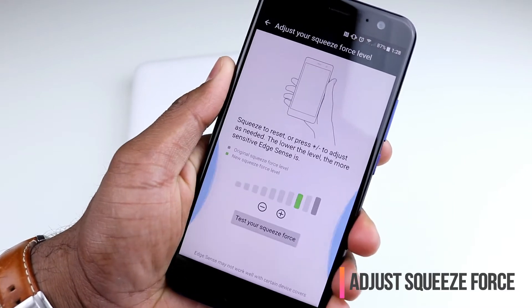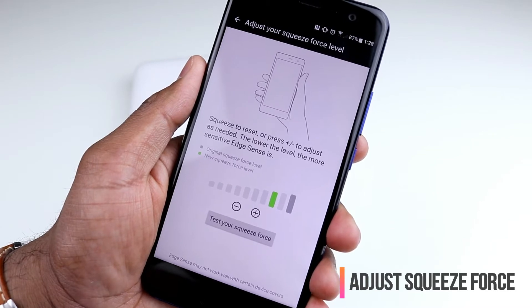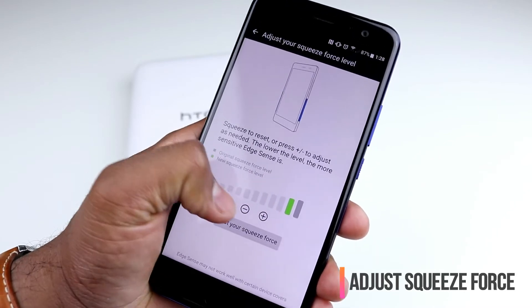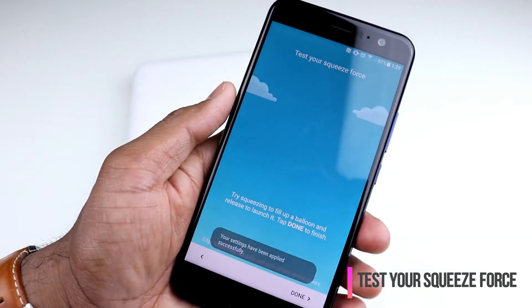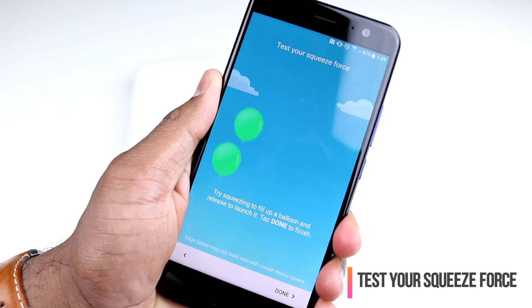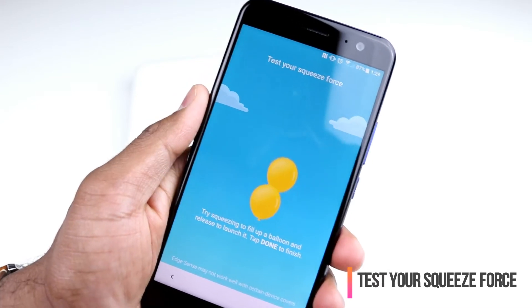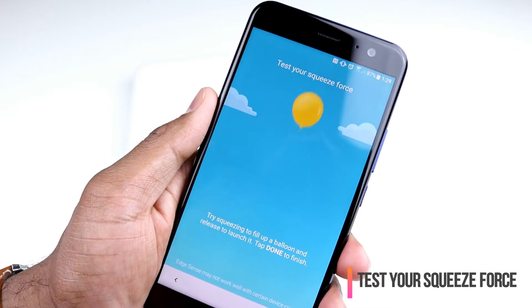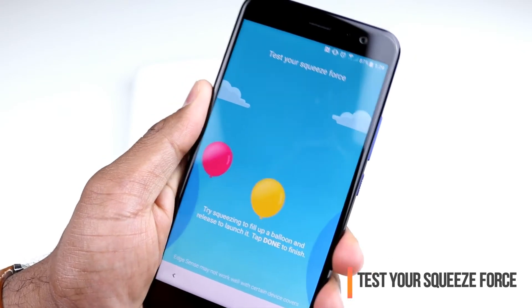So for example, I can start squeezing and that's my new level — that's the force I could apply to launch the camera app, which is set by default. You can even increase that either manually or by squeezing to see how far you go. You can test that squeeze force by going to the screen and squeezing, and that will give you balloons showing the effect of your squeeze action. How much force do you want to apply? I like to have more force so that I don't accidentally open any app, so that's why I've kept it to the maximum force.